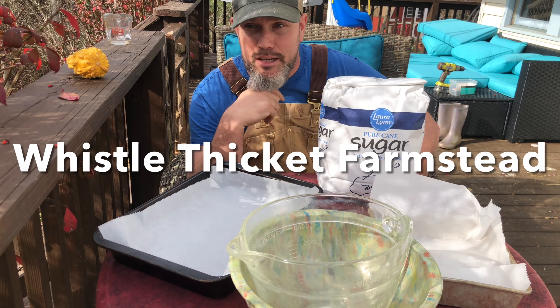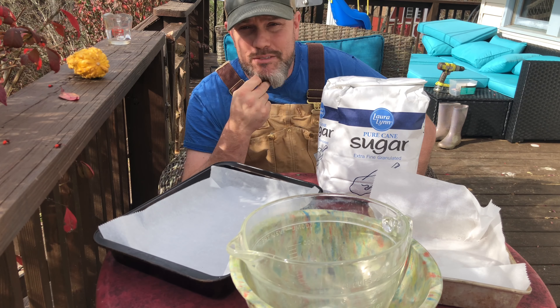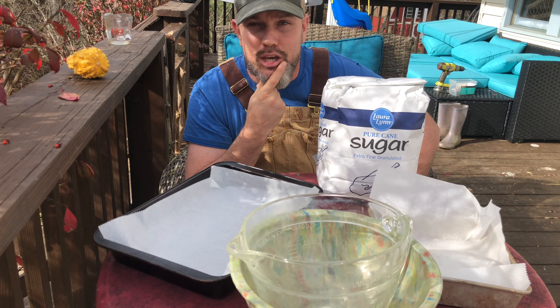Hey everybody, welcome back to Whistle Thicket. We do a lot of stuff here, but one of my favorite things to do is beekeeping. That's right, beekeeping.